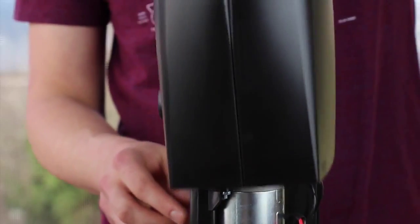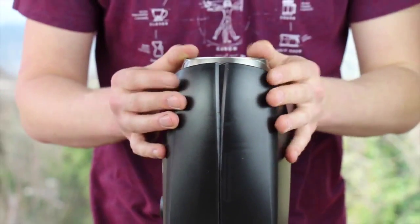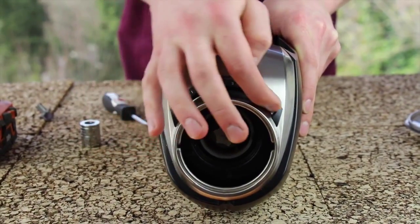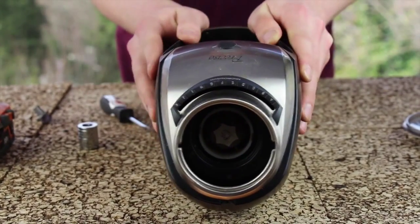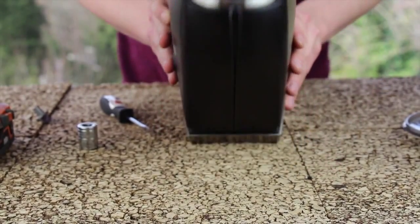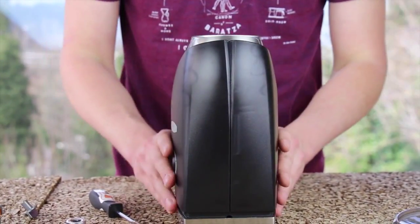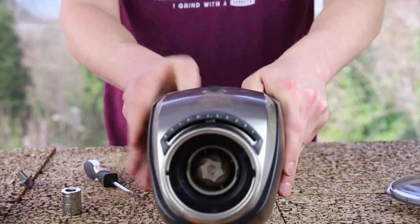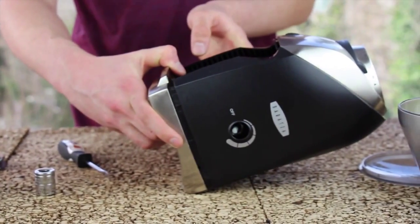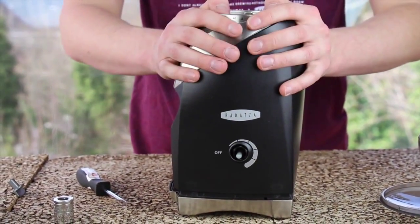Slide your chassis back onto the grinder. With the Preciso, we need to make sure that the micro-adjustment arm rides in the slot. You can see right now it doesn't want to go on because the arm is not well lined up with that slot. So I'm going to set it up right here and work it around a little bit until it lines up better. And now you can see it does line up well in that slot. The case is not yet all the way snapped on, but knowing that it is lined up on the slot, I can go ahead and snap the case all the way back on.